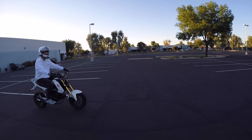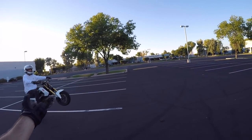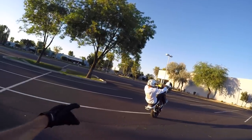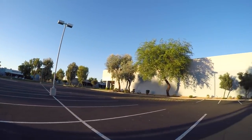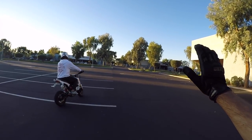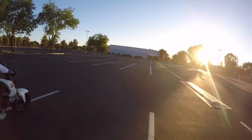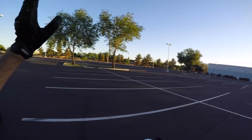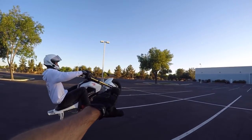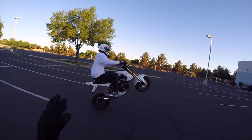Let's explain what's going on in the coaster wheelie. Rolling about five miles an hour on the Grom, you clutch in, give it gas, clutch out, and you're in your normal wheelie. Then Evan dropped back and it went quiet — he was literally doing a wheelie with his clutch pulled in. That's where you get the name: he's coasting on one wheel and using his brake to keep balanced. No gas input at all. Throttle control is taken out of this one — it's all clutch pulled in, using momentum to move forward and the brake to hold you there.